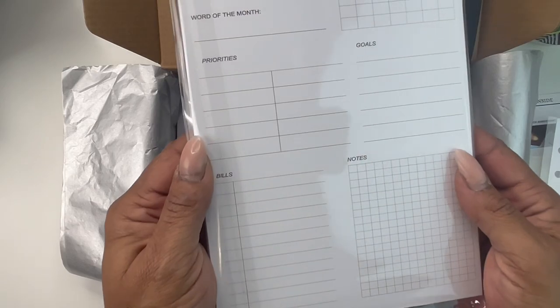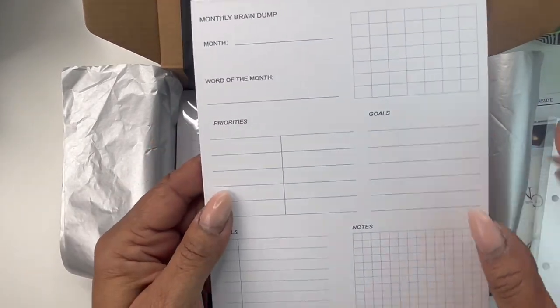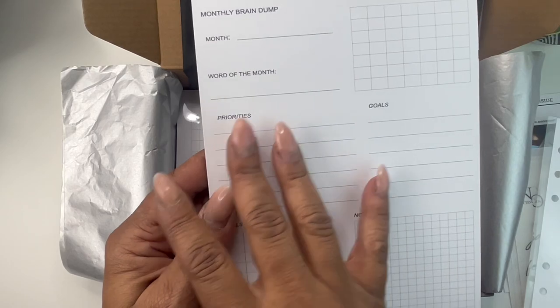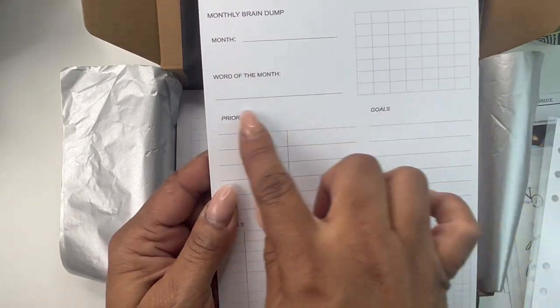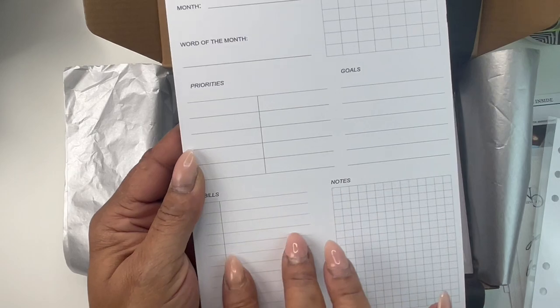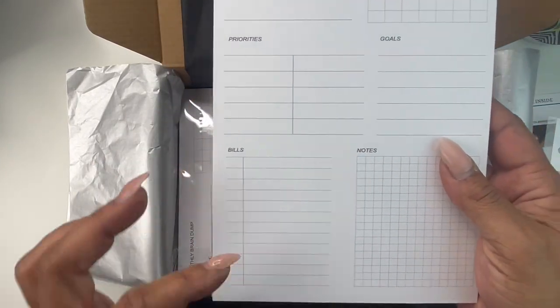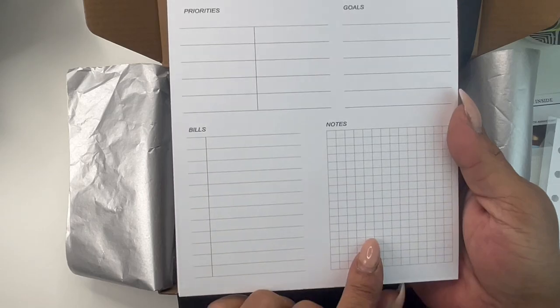Here's what it looks like — you'll get 25 sheets. You'll put your month here, whatever month it is. You can break down your calendar here, your word of the month, your priorities listed in two columns, your goals, your important bills for the month, and then you have a grid note section.